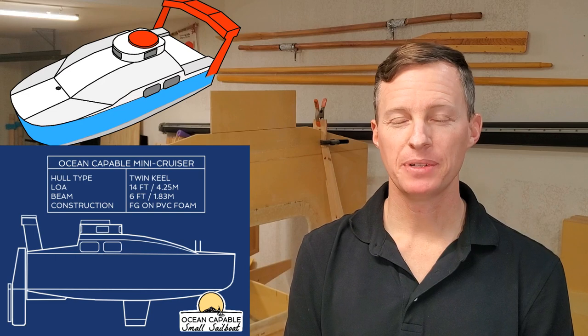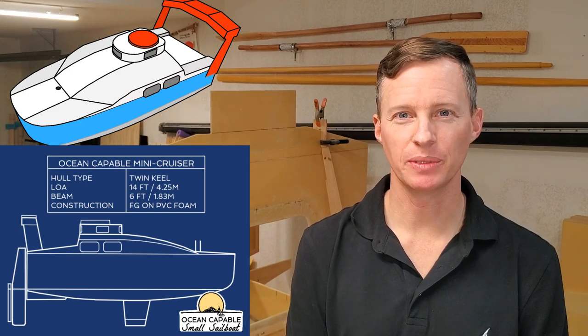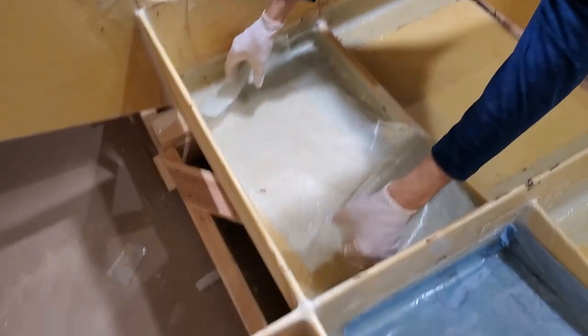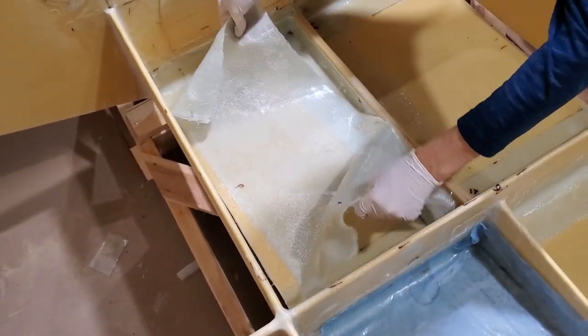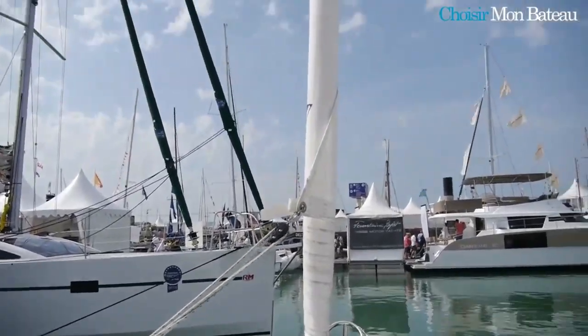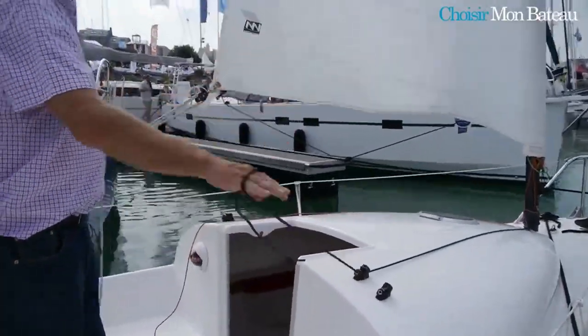I'm Captain Perry, and my mission here is to build a strong, trailerable, 14-foot sailboat that's watertight and custom-built to cross oceans. She's built with the foam sandwich method and features twin keels, a scow bow, and a Jungstrum rig, which means the whole mast is freestanding and spins to furl the sail.